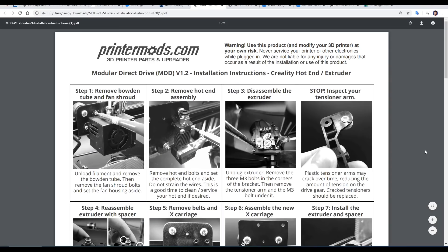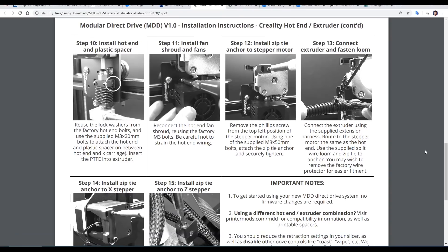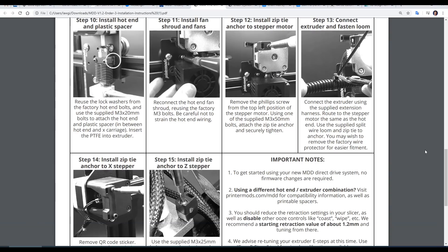Linked on the product page are step-by-step instructions that take us through the installation process, and I have to tell you it is a lot easier than fitting the Hemera. So following these instructions, let's get on with the install.